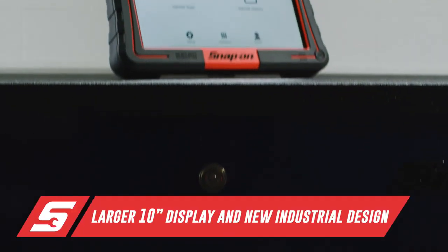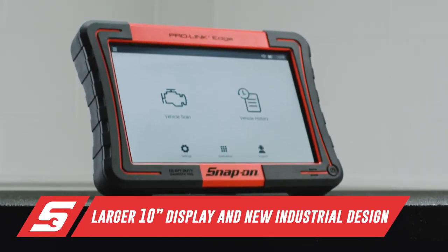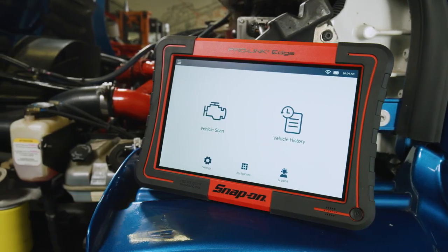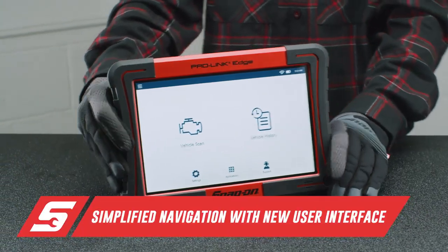Featuring a large 10-inch display and rugged industrial design with a soft-touch power button, the ProLink Edge provides an easy and efficient way to diagnose complex commercial repair jobs.